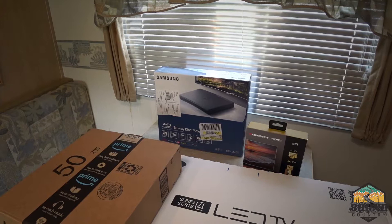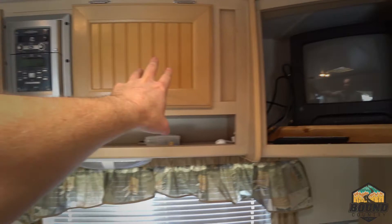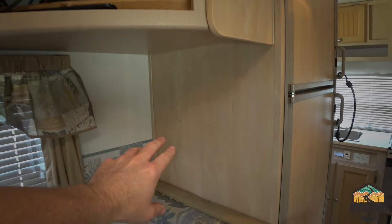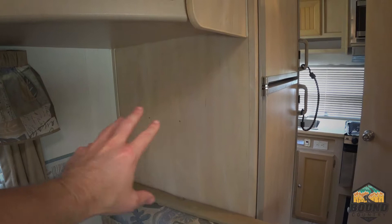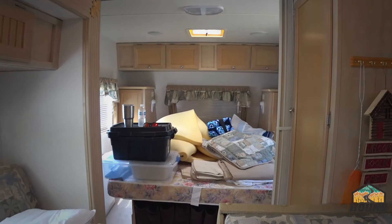Or regular DVDs from a Redbox or whatnot. This is the TV stand area — I was thinking about putting the flat screen up here but didn't want it to interfere with the refrigerator or any of the storage. It looks like the previous owner had something mounted; there are two holes right there. I measured it out and a 24-inch TV should fit with a telescoping TV stand so it can come out and be seen from the bed.